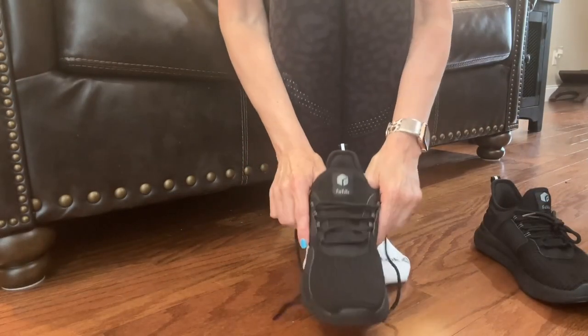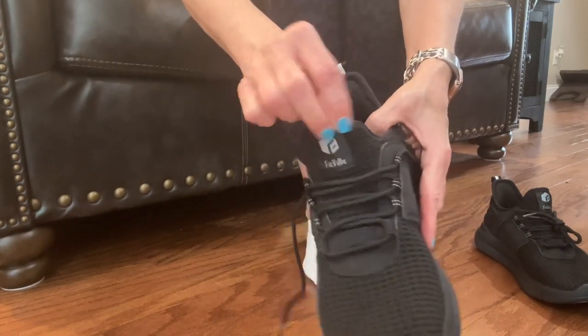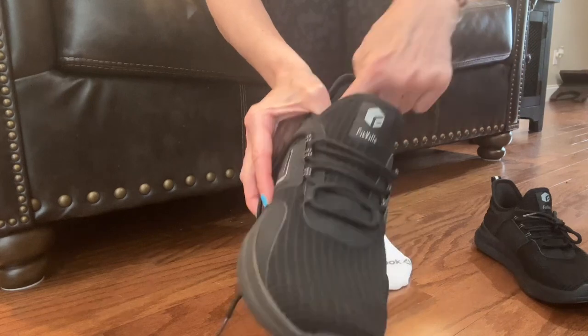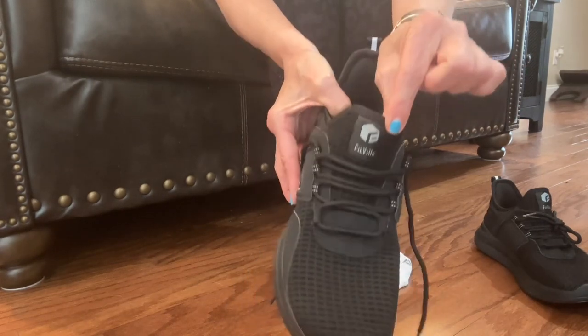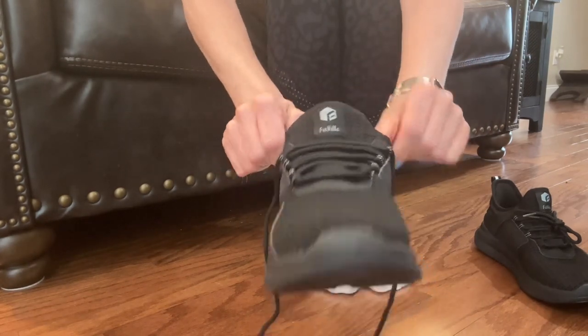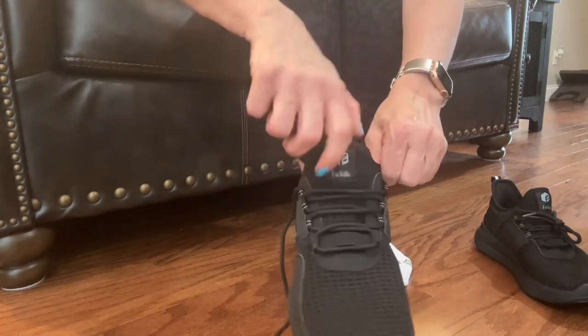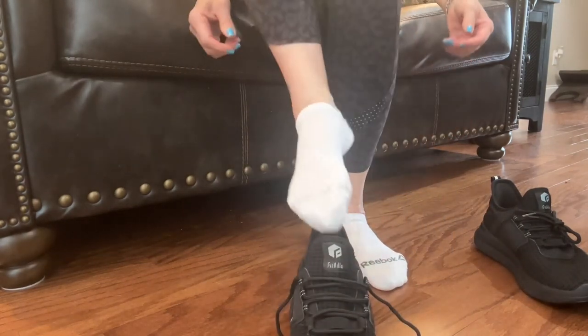Okay guys, I'm going to lace these up. The first thing I want to show you is there is no tongue that is separate from the shoe that is going to get eaten up by your foot as you're wearing them. I love that. I did not notice that when I opened them, but I'm so excited about it. I am forever bending down and straightening up the tongue of my shoe. All right, let's lace these up and see what happens.